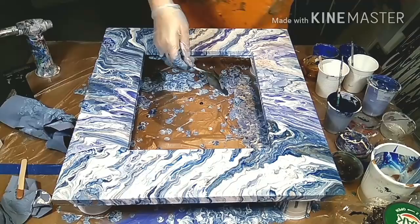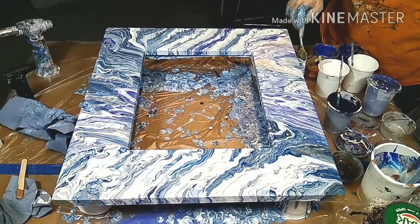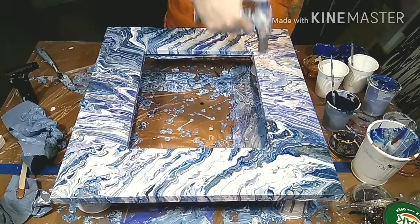You can see now that the pattern I wanted turned out really nicely — it is the stripes going from the middle to the outside. To fix the sides, I'm going to use a palette knife and pick up the paint carefully with the pattern it already has, and slightly put it against the sides and pull down so the paint can really get attached to it.